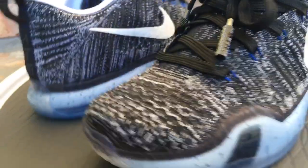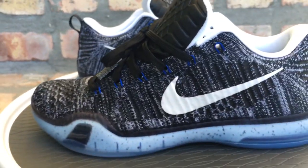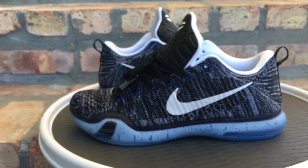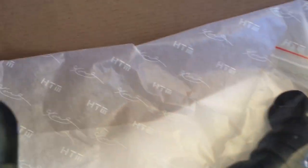Here's a picture of the insole. For sizing on these, go true to size. If you have wide feet, go up a half size. I would not recommend going down in sizing on these, just because they fit really exact.